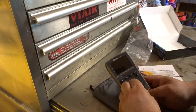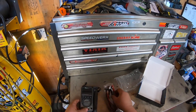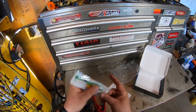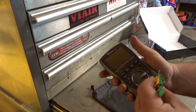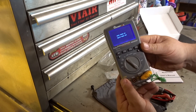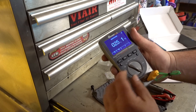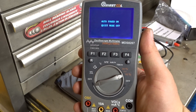I've already put batteries in it. These ones have the protective cover on the tips, and this is the temperature probe. Let's get this out of the package. Just gonna quickly try out the temperature probe — you can get your readings in both Celsius and Fahrenheit just by pressing F1 or F2.